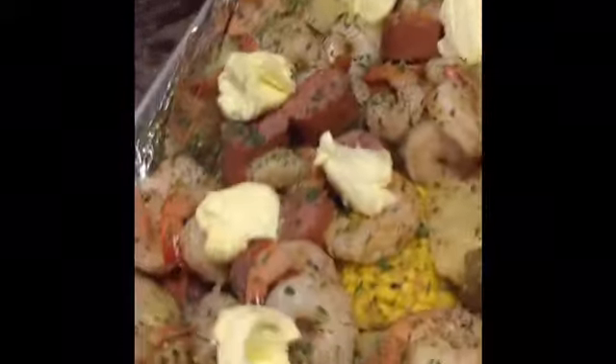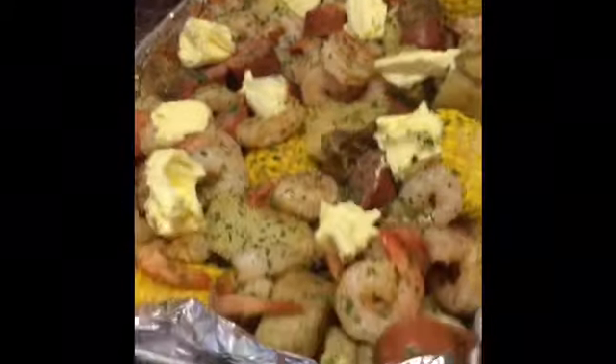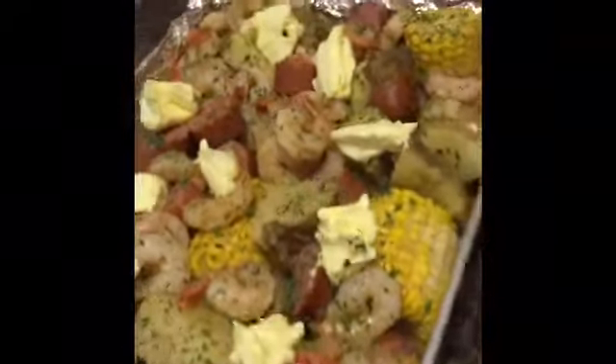I'm about to put this in the oven. I got it at 320 degrees and I'll let that cook down for about 45 minutes. The next video is gonna be the final finished video of the oven shrimp boil.